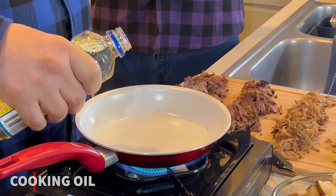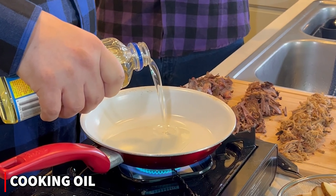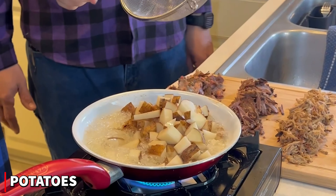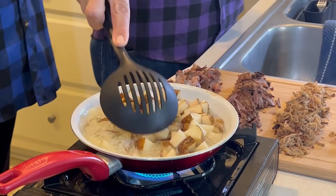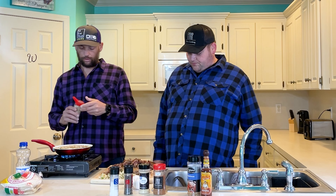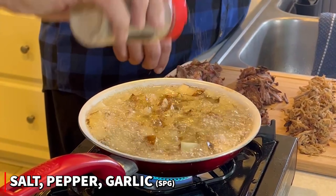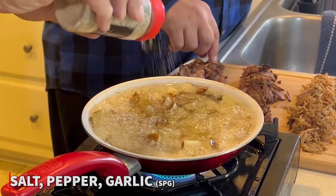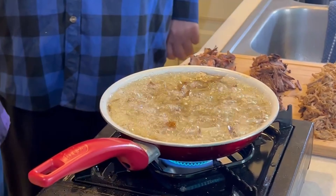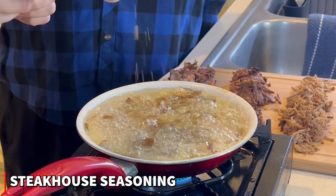I'm going to go ahead and get this heated up and drop some oil in there. I'll add these potatoes into the oil. For spices, we're going to do the J Bros SPG, and I also found this steakhouse seasoning in the Airbnb — looks like it's got a little bit of everything — so we'll get a little bit of that in there too.